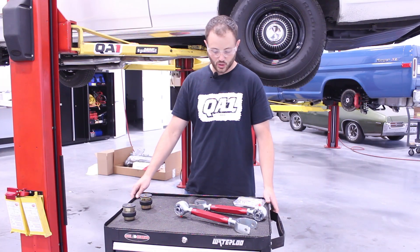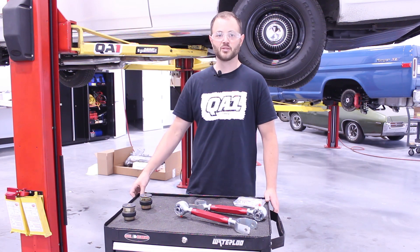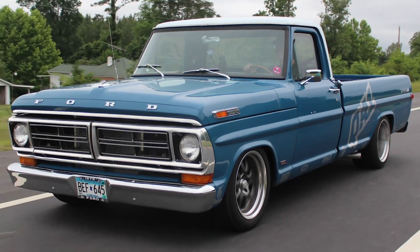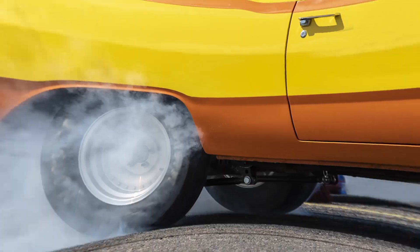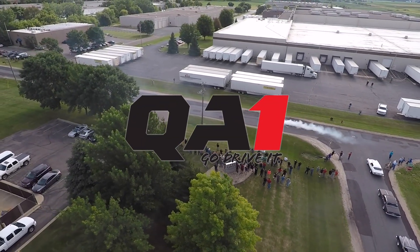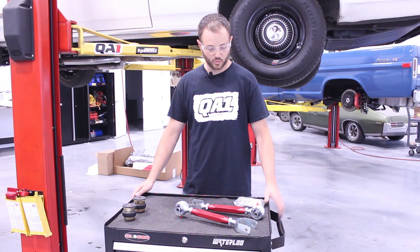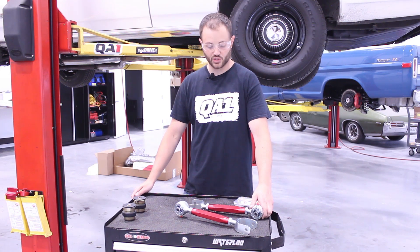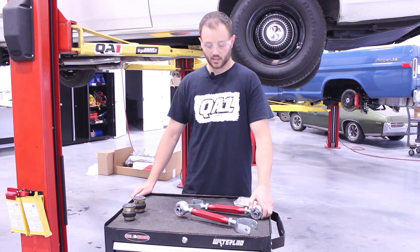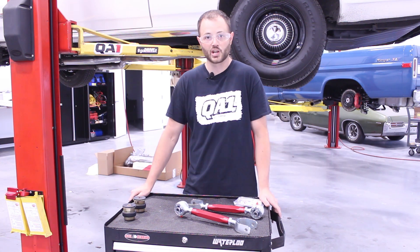In front of me we've got some QA1 adjustable upper trailing arms. Hey, it's Trevor with QA1 and today we'll be looking at an install of our adjustable upper trailing arms. We'll be putting them into a GM A-body, but this applies to many other chassis applications.